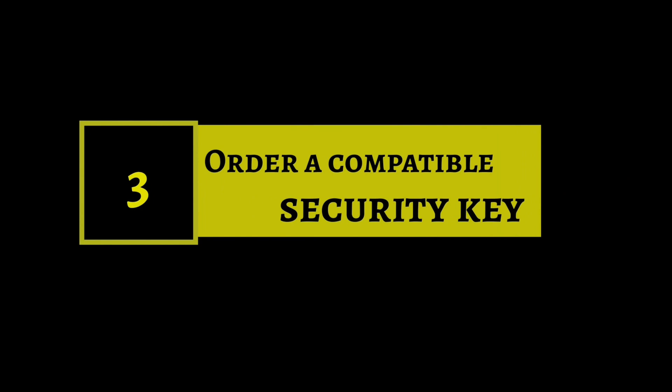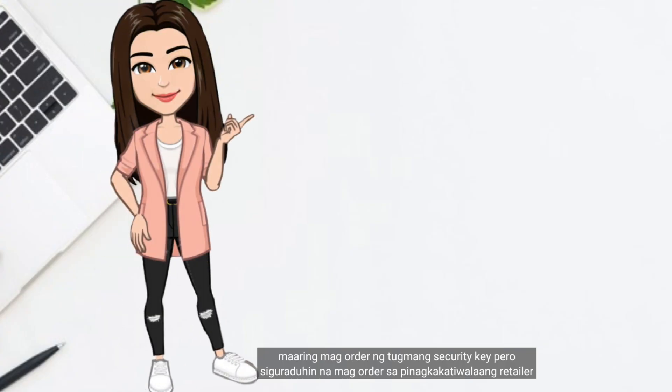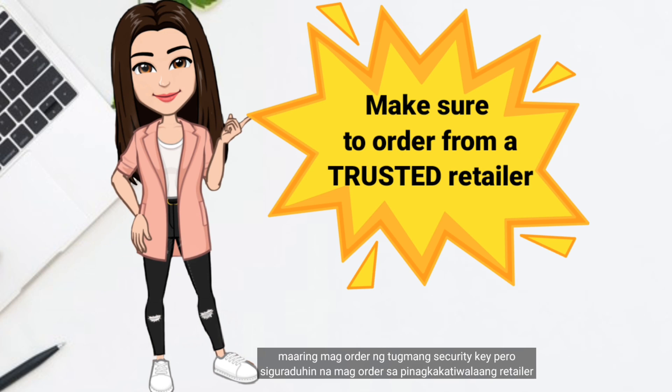The third option is to order a compatible security key. You may order a compatible security key, but make sure to order from a trusted retailer.